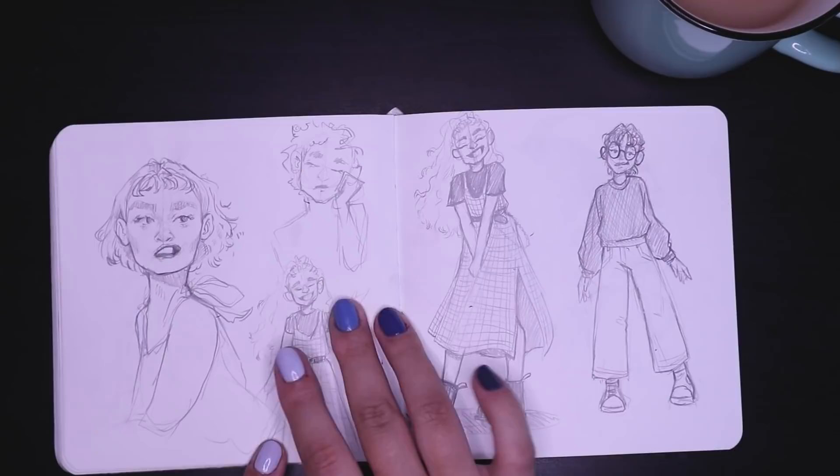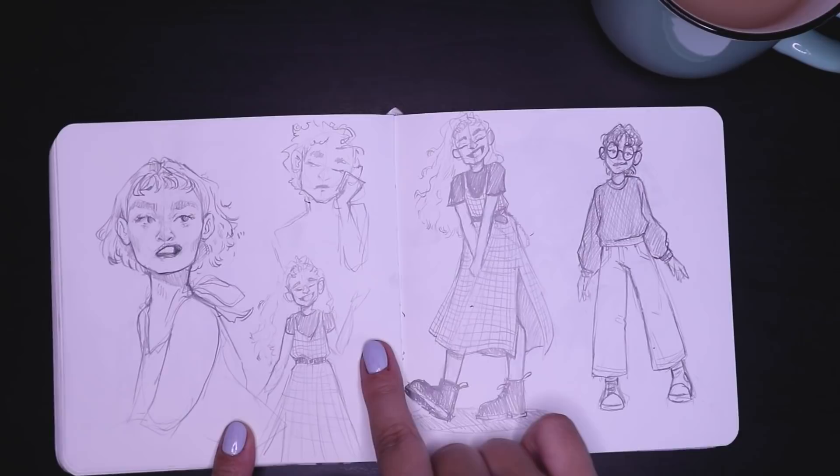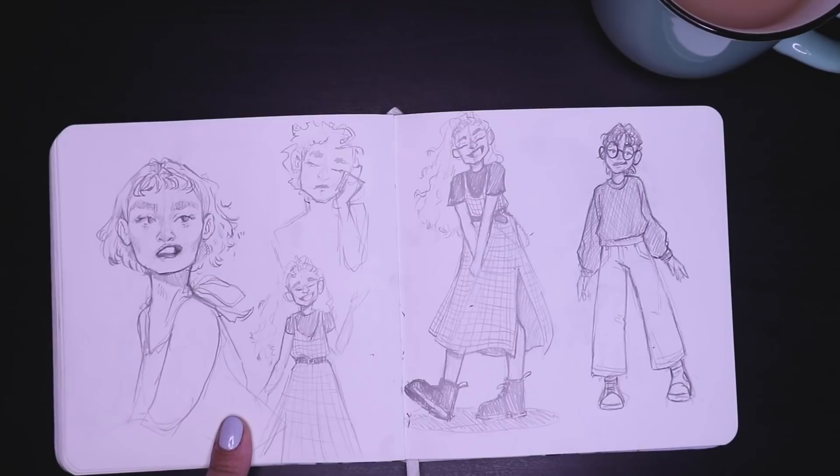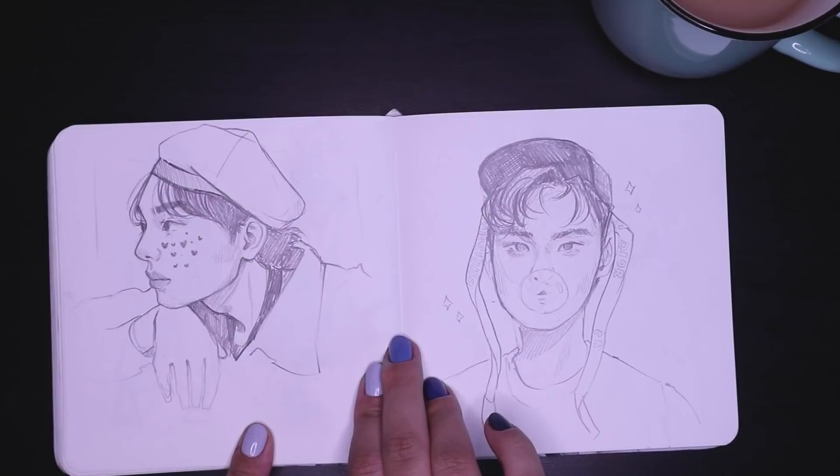These are some sketches I did for a work animation — I can't show you guys, I'm going to have to blur it for now, sorry. And these were some sketches I did at a coffee shop before COVID got worse again. I actually went to a coffee shop this one time to draw and I was just drawing the baristas that were there because they were so cute and adorable — they had really cute outfits and were so nice. That was the last time I went to a coffee shop.